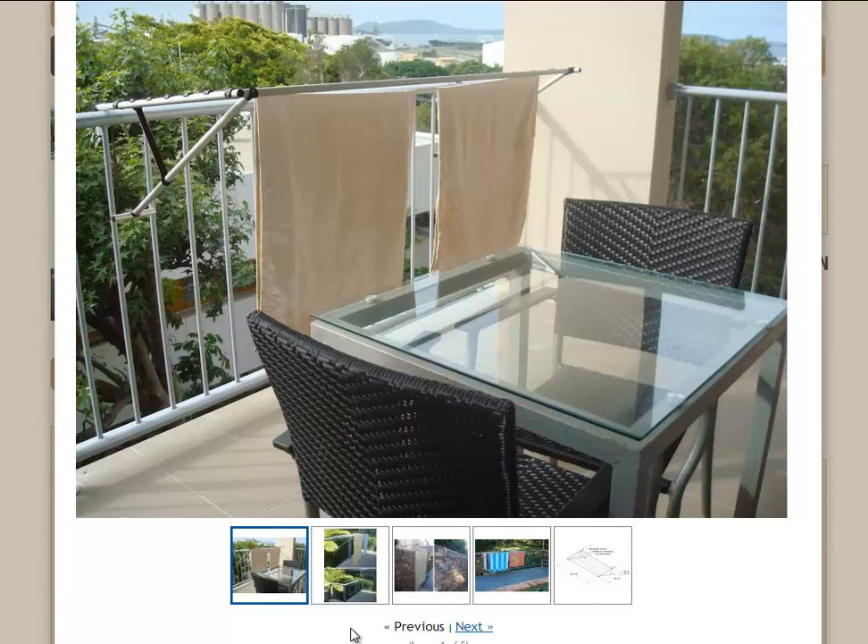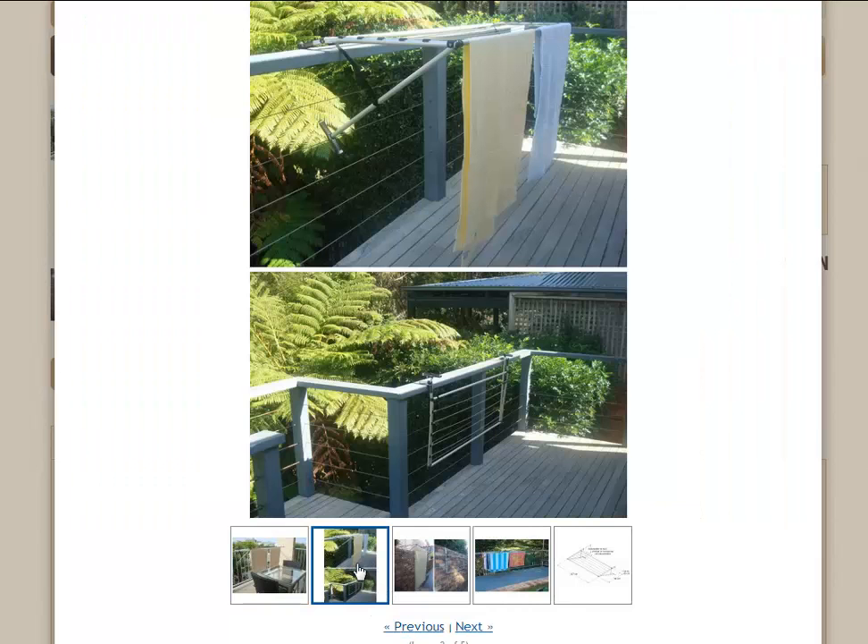You can just see at the bottom here too, there's some other images you can have a look at. Just give those a click and that will display some other images. You can see it just folded down against the railing there. It's quite out of the way — if you want to leave it there for a while, that's quite okay.